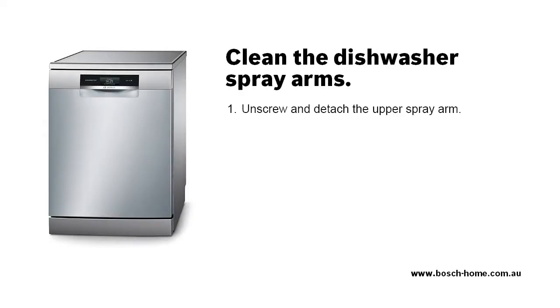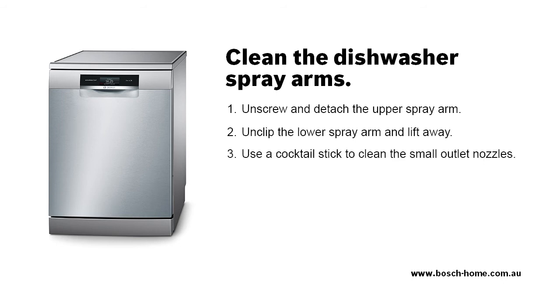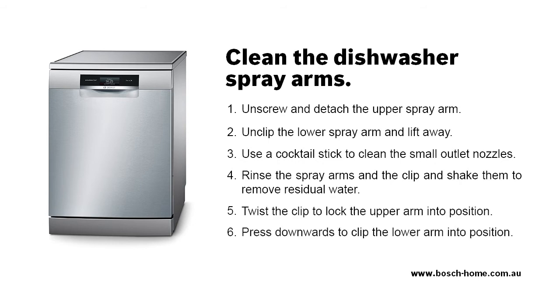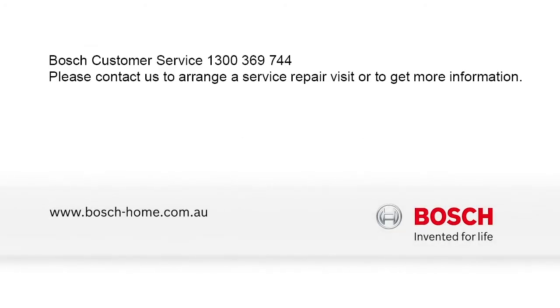Please check and follow these steps. If you need further information, please refer to the instruction manual. To find out more about our cleaning and care products or to arrange an engineer visit, please visit the Bosch Home Appliances website.